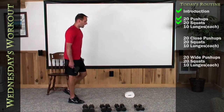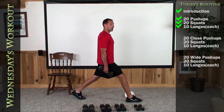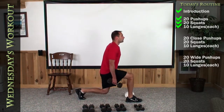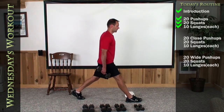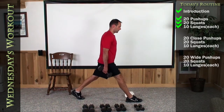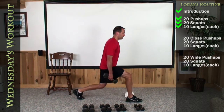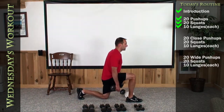Okay, go ahead and over-stride — uncomfortably wide — right foot out in front, head and chest tall. Let's do 10 on the right side. Here we go. One, two, three, four, five, six, seven, eight, nine, and 10.